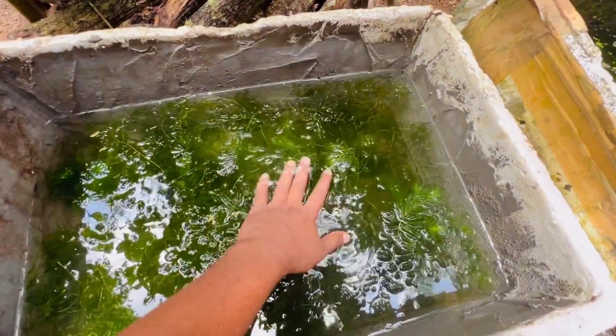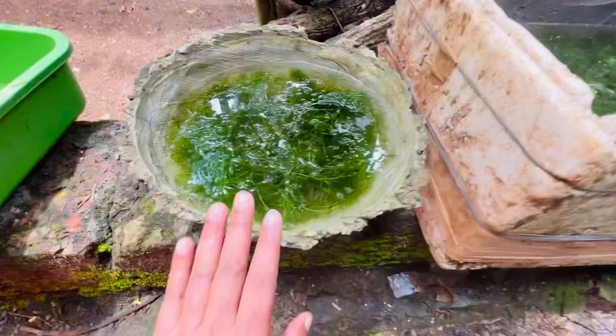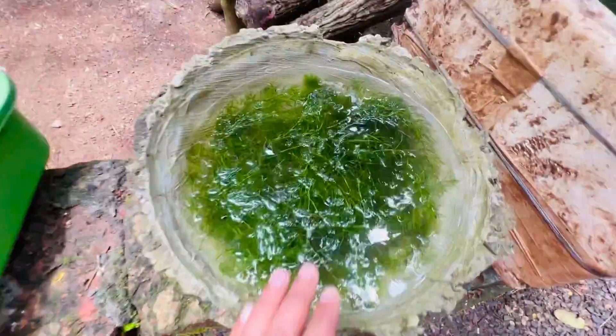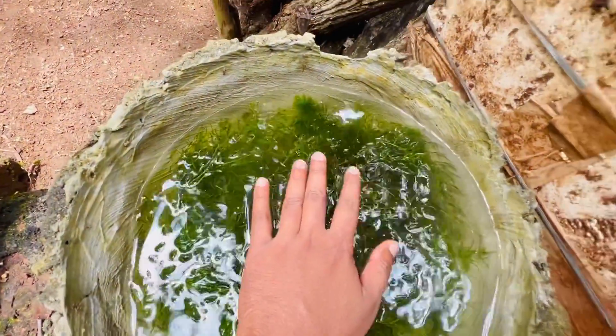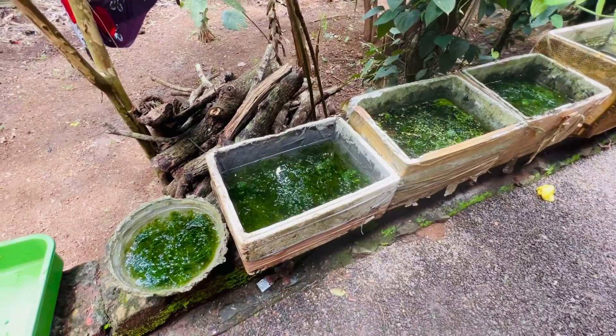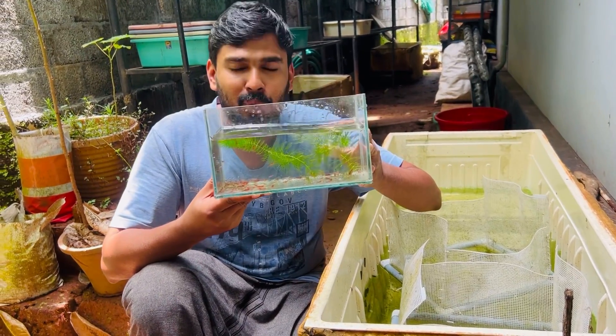Even if we do the same, you may have to feed them, then we will do the same thing. I will also say there is a lot of algae, and then I will be able to keep it from there. I will share the video on our channel. This is the cherry red shrimp in the area.